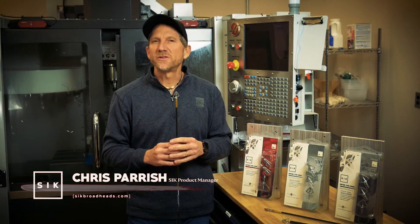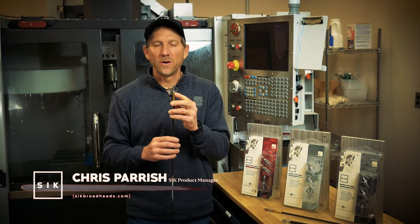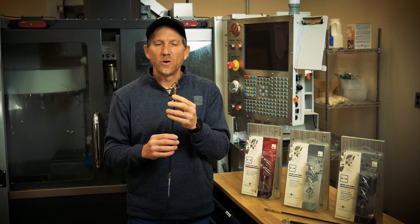Hi, I'm Chris Parrish, Project Manager with SICK Broadheads. We'll take some time today to talk about the F4, our fixed blade, cut on contact, vertical bow broadhead.